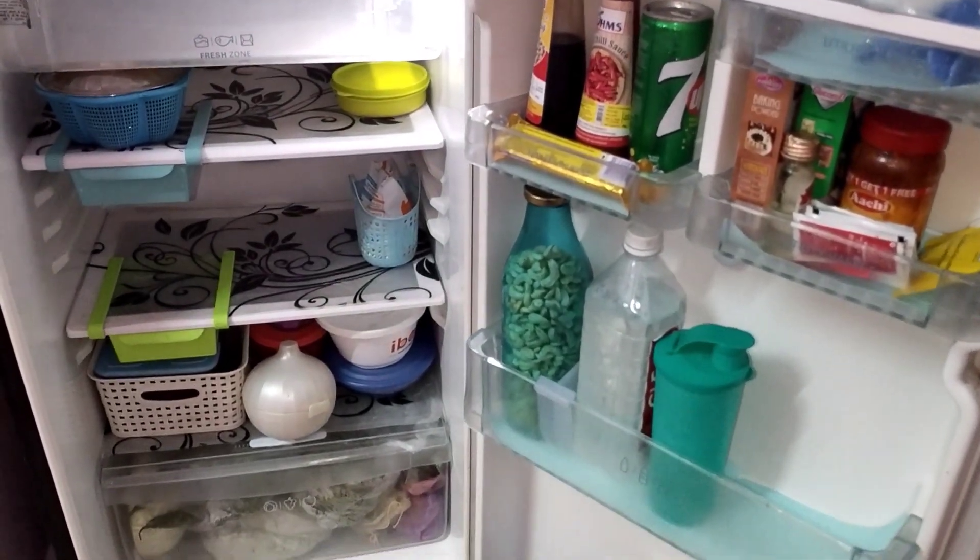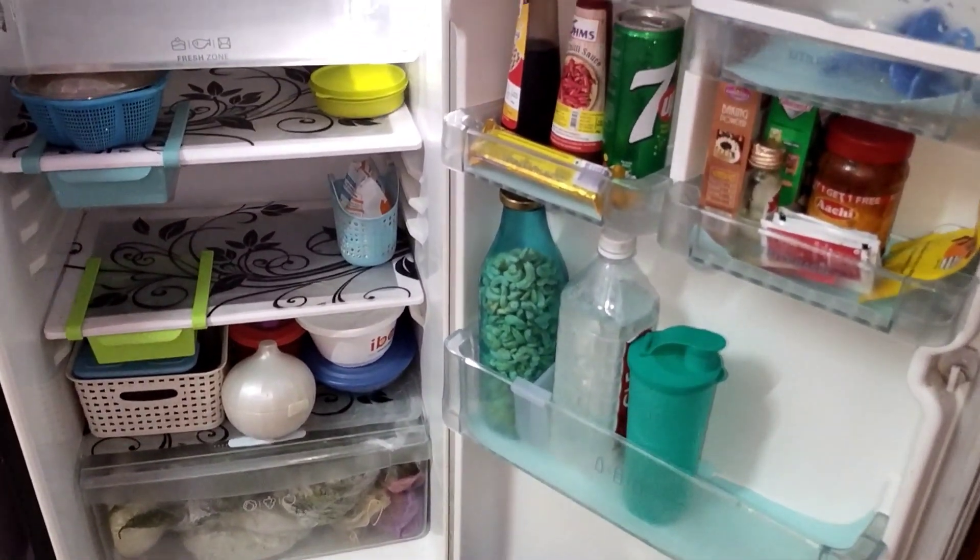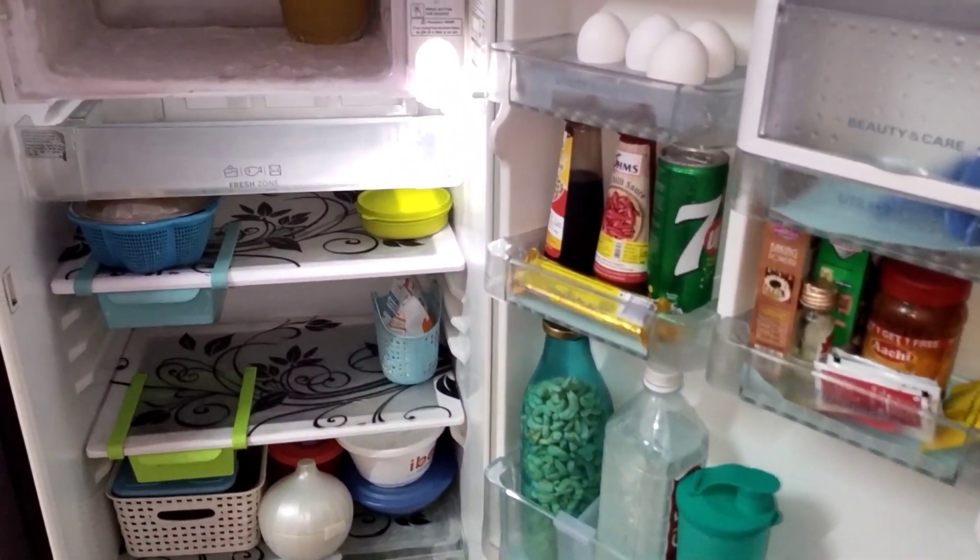I have a 200L fridge. I have a lot of storage items, but I have to maintain space efficiently.